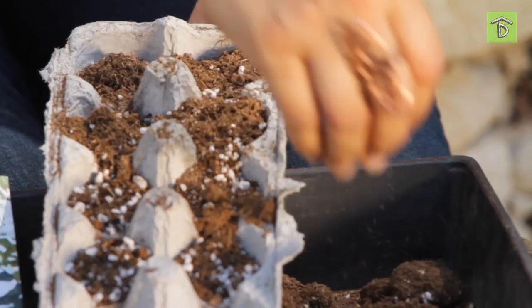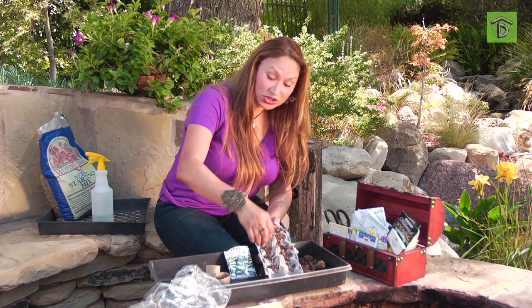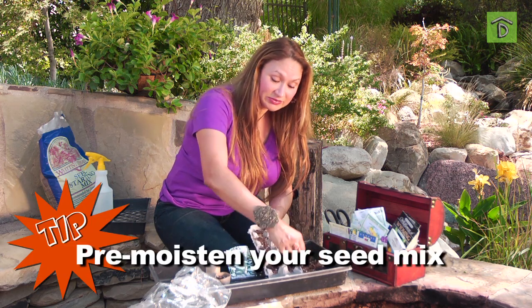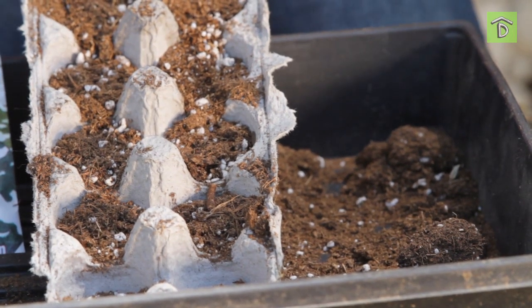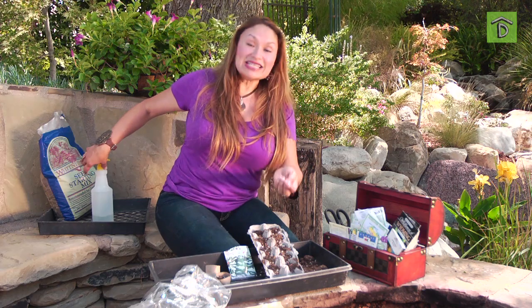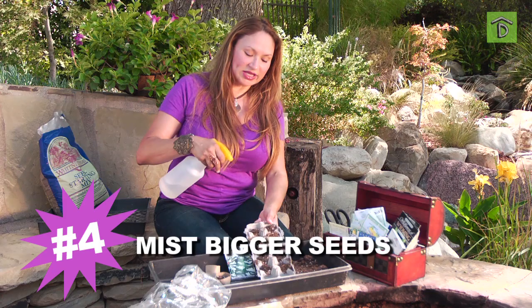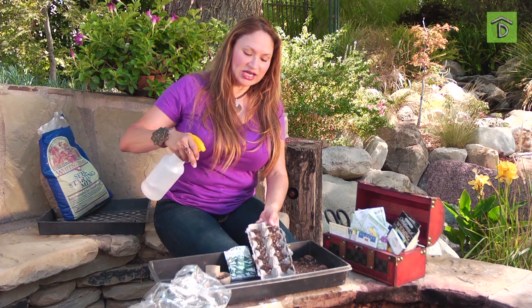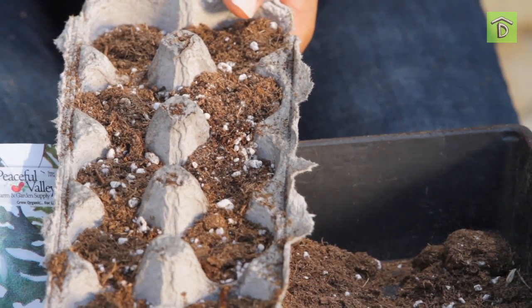Before I even started putting the seeds into the mix, I moistened the seed mix — that's an important thing to do. Some people like to water afterwards, but I don't because it disturbs the seeds. These happen to be big seeds so I'll go ahead and give it a little mist anyway. But you can see how it moves the soil around a bit — if this were a real lightweight seed it may have some trouble.